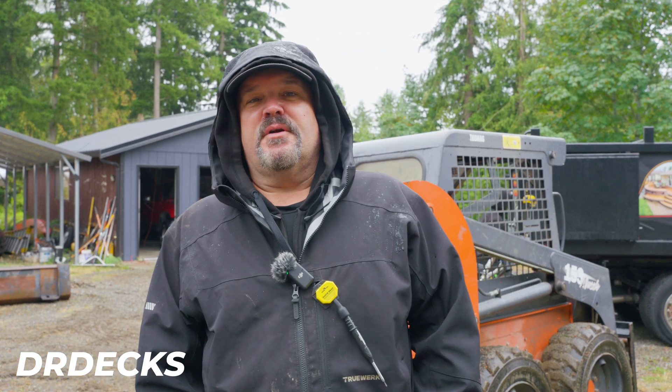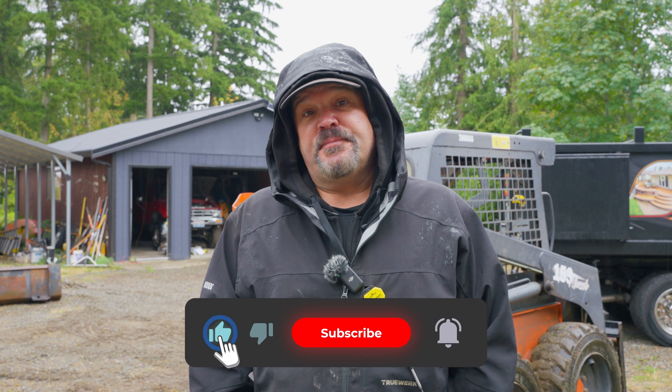Hey guys, Dr. Dex. Welcome to our rainy channel. It's summer here in Washington. Today we're getting ready to set a big glulam beam in place and there's different ways you can do this.